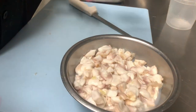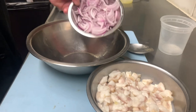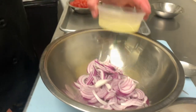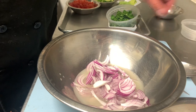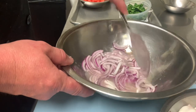I already have some here prepped that I did last night, and we'll start with our bowl. Now with this, you're going to want to start with onions — these are sliced, but you can also dice them. We're going to add our lime juice; this will start cooking the onions right away and knock down a little bit of the flavor to make it a little sweeter.